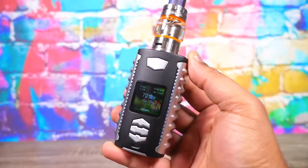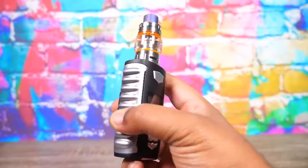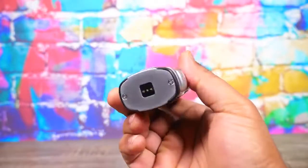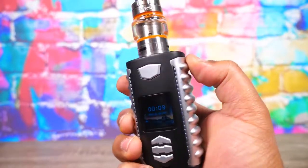First and foremost, this thing is ribbed for vape pleasure - it's got some nice thick ribs. This is a 200 watt dual 18650 temp control, bypass, and so forth heavy-duty mod that has a 1.33 inch TFT screen, a nice colorful screen. It also has a charging dock, some very subtle RGB LEDs, and a few other tricks up its sleeve.